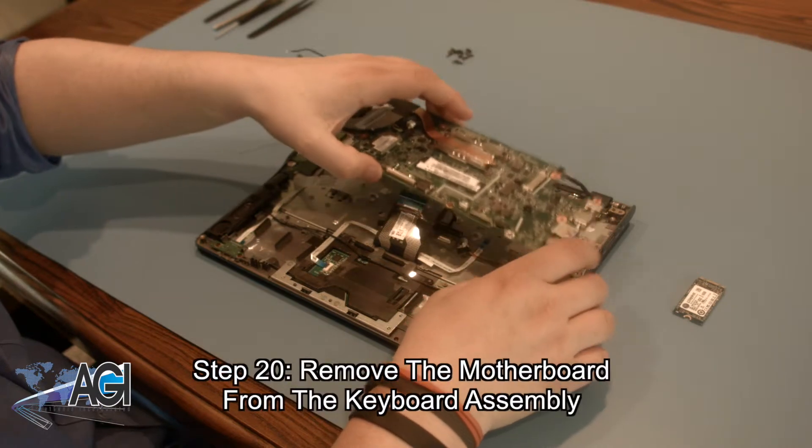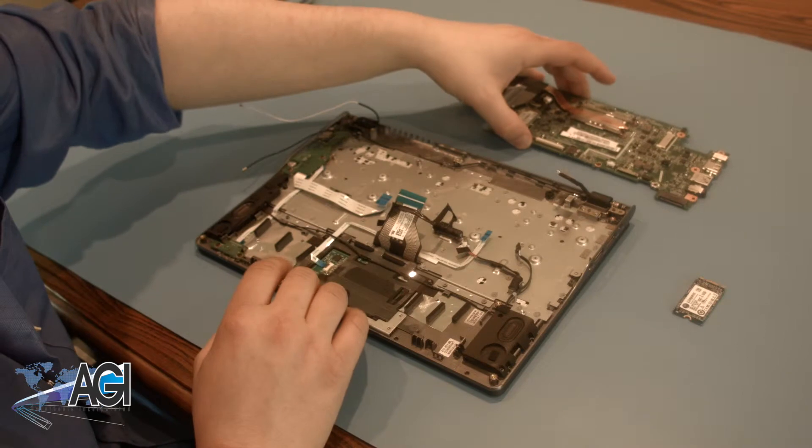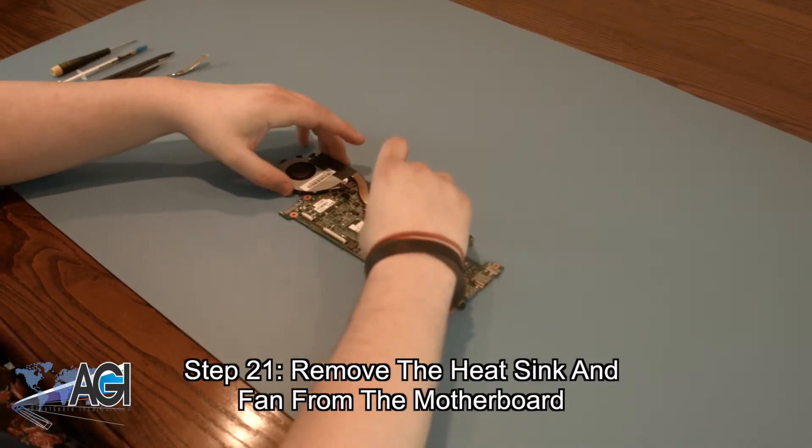Now, you can remove the motherboard from the keyboard assembly, leaving the heat sink and fan attached. Now, you can remove the heat sink and fan from the motherboard.